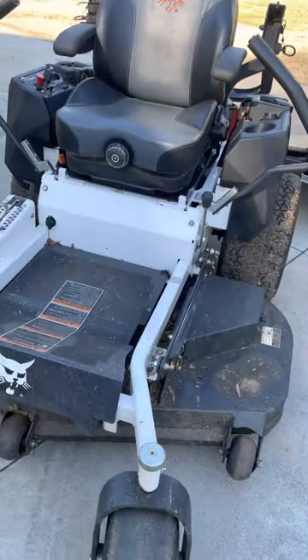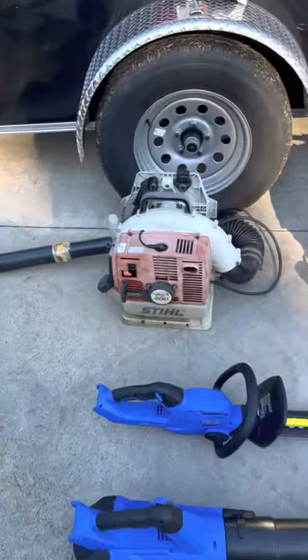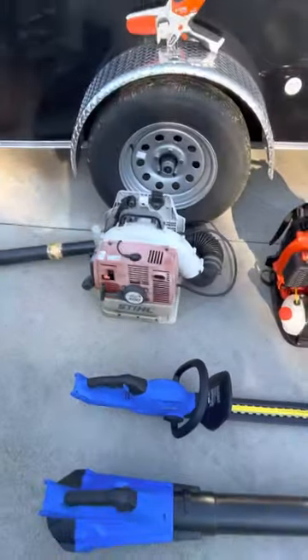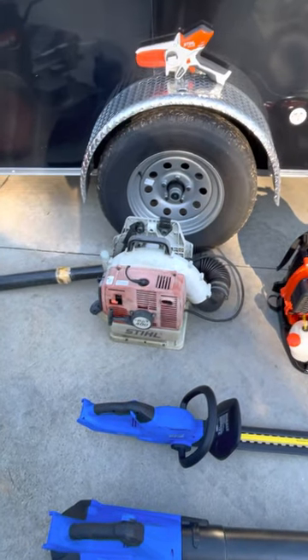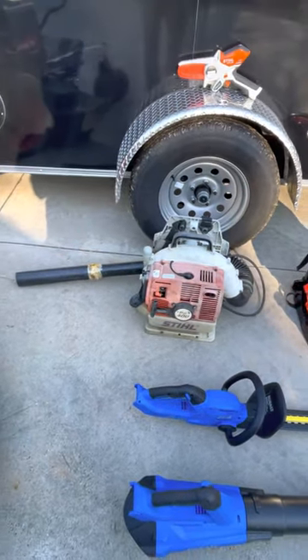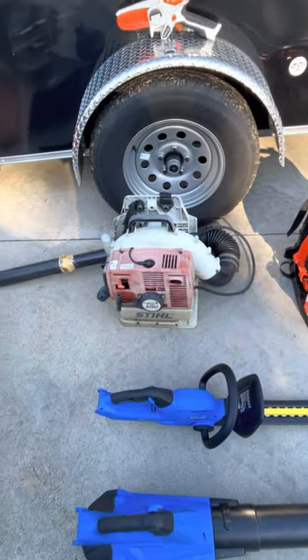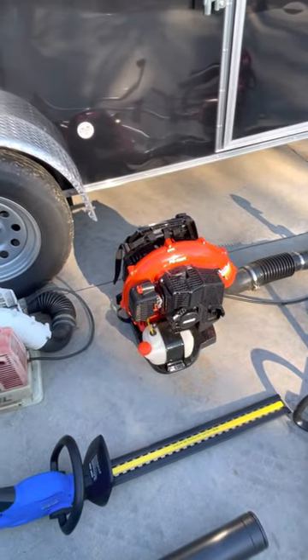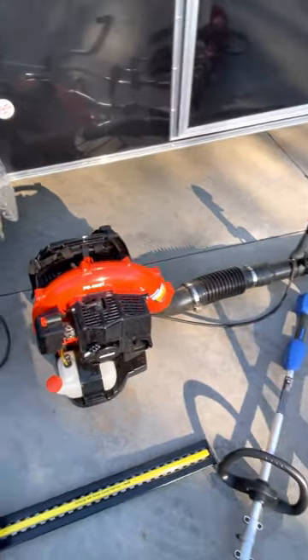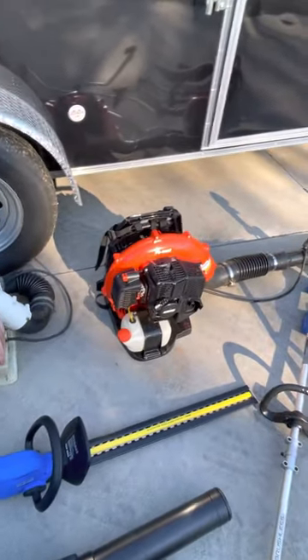For backpack blowers I've got my Stihl BR 400 — it's an older blower but it still works just as good. I've had to put it in the shop once for something with the fan going wrong. My Echo PB 580T I'd rather run — it's a lot lighter and doesn't vibrate as much, so it's a lot easier for me to use than the Stihl.